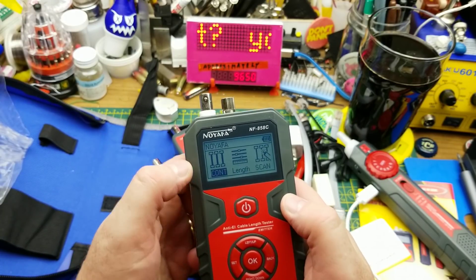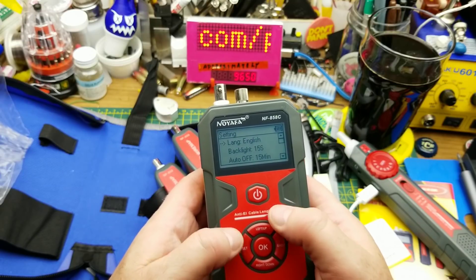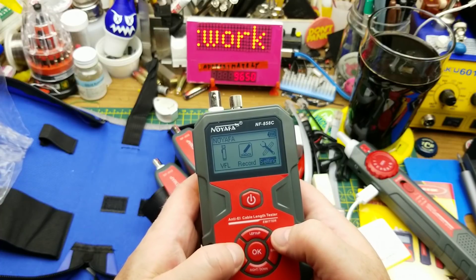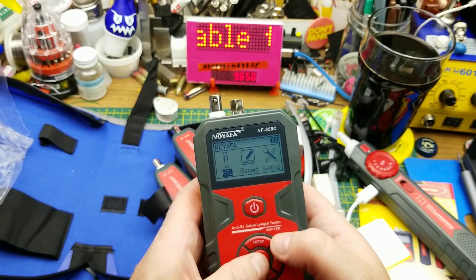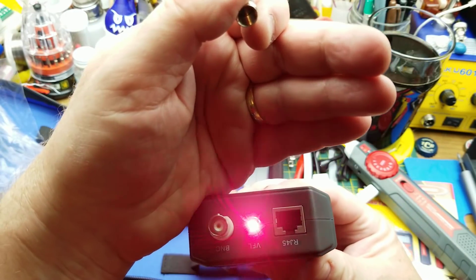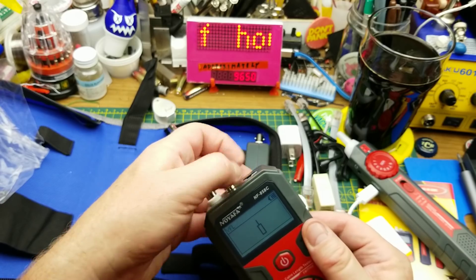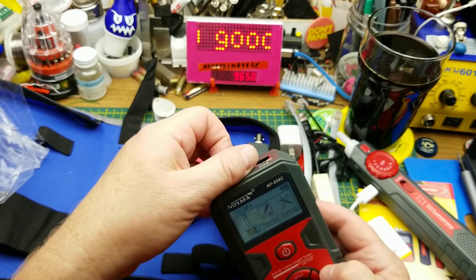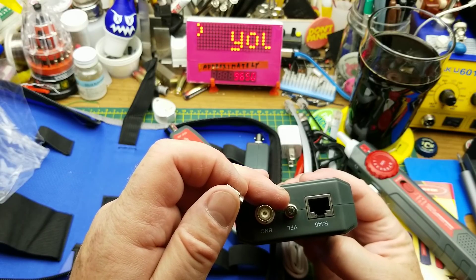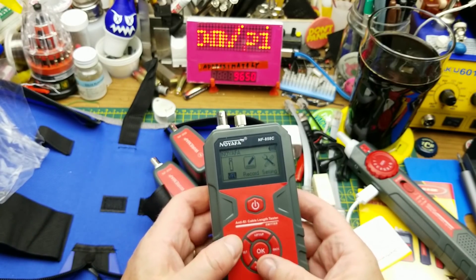It's got some charge in it. Welcome — our options are continuity, length, and scan. Let's check what VFL is. Oh yeah — it's a visual fault locator: a ruby-red visible light source. You connect it to a fiber — looks like it works with SC or FC connectors, which are pretty common — and it just shines visible light down the fiber so you can easily find the other end at a distance.